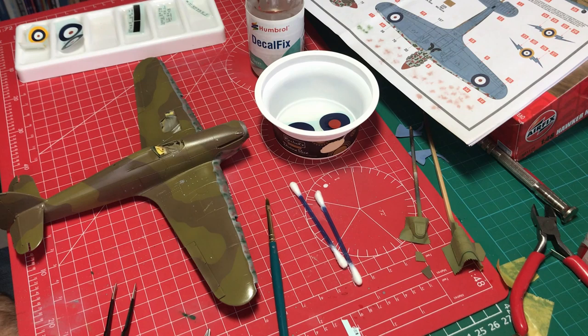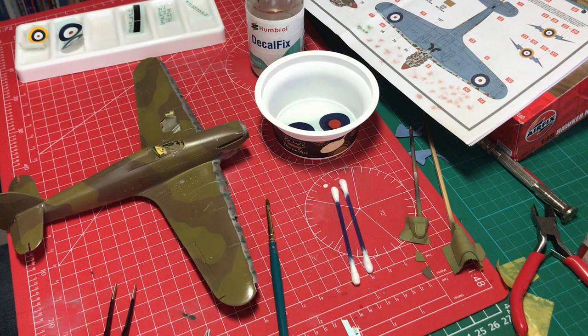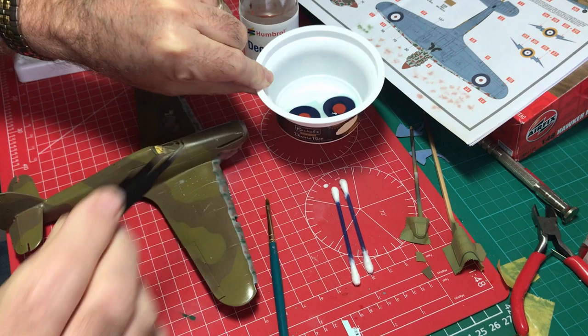Hi, welcome back. Geoff Coughlin here. As you can see, we're into the decaling part of the process, so I thought I'd take you through how I approach this. It might be worth having a quick look on YouTube — Humbrol have produced a really decent set of videos on there, including a useful one showing how to apply decals using decal fix. That's the approach I'm going with on this particular project. No water, just decal fix at the moment.